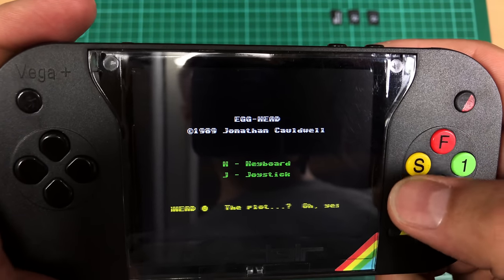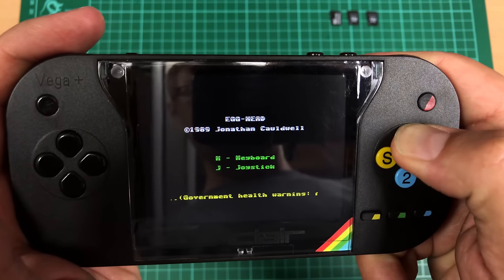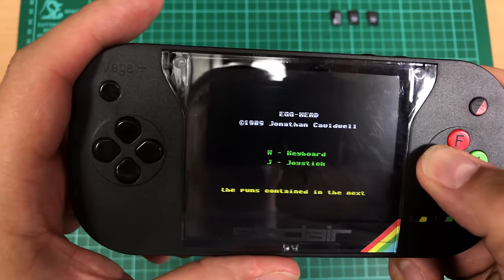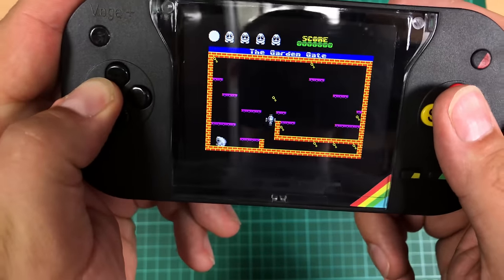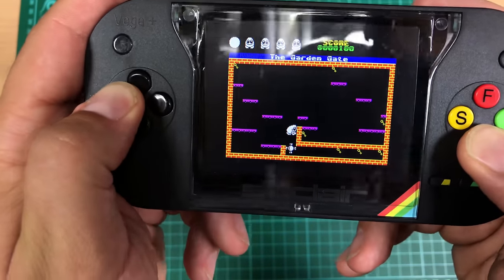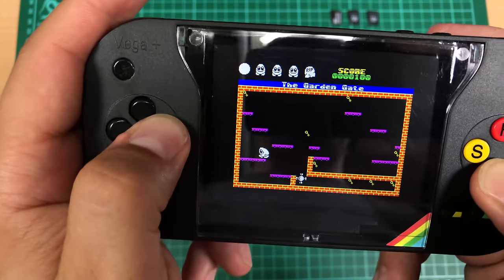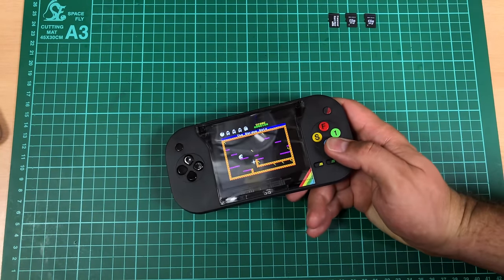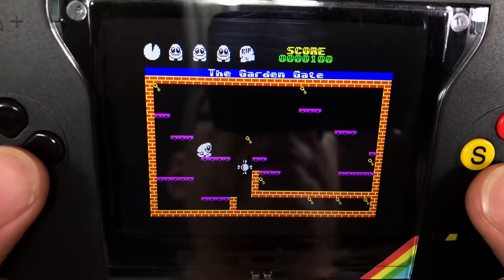We've got K for keyboard, J for joystick — I'm not sure what to select here. Let's try S. Yay — I can move! I can jump! It's not bad, although the controls are very, very difficult to use. It feels a bit laggy, if I'm honest. I've used other handhelds in the past and I'm one of the proponents of using a DS or a PSP for emulation.